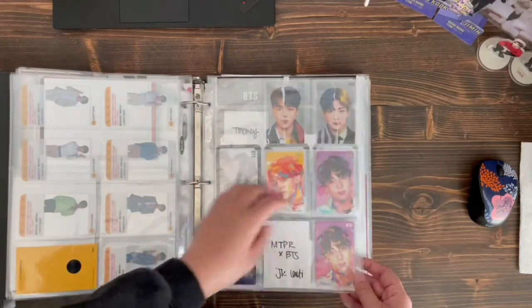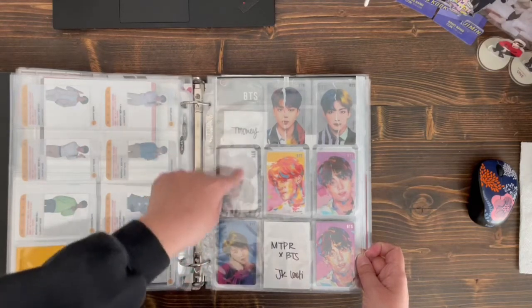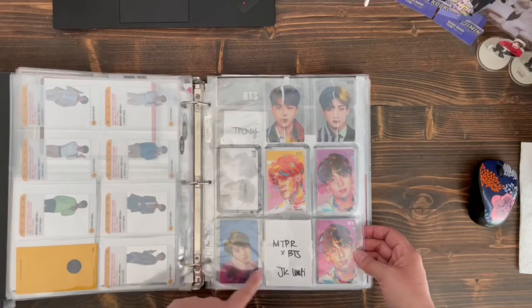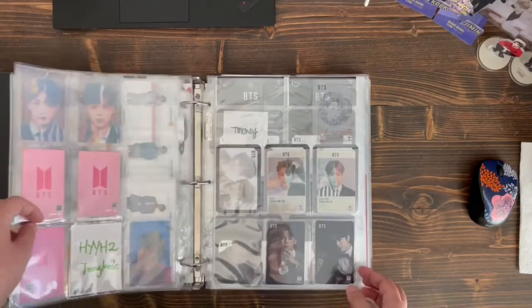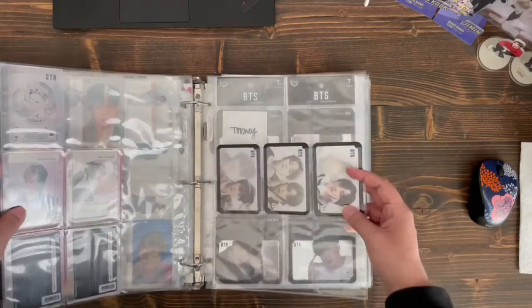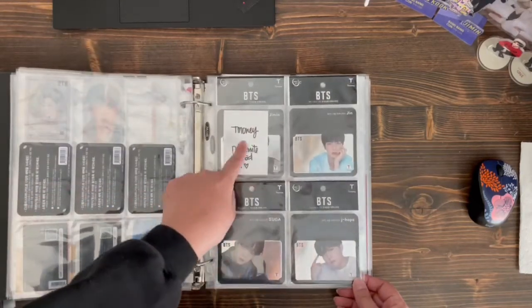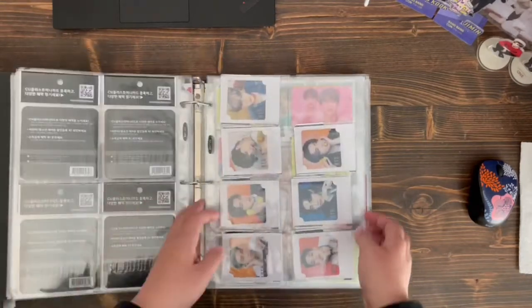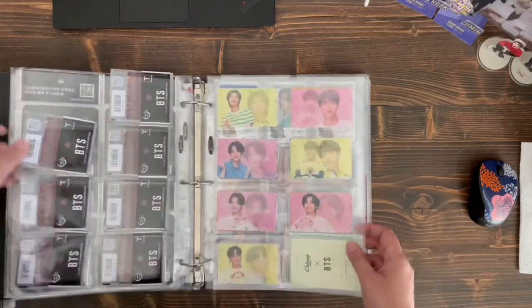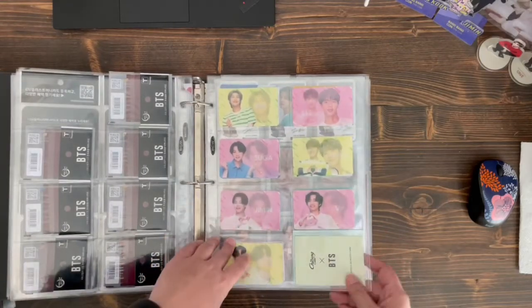The contacts one — I think there was one more set, so there's a 3D one and a plain one. JK T-money. Three T-monies — I'm pretty sure I ordered OT7 and I don't know how I lost an RM. These are the new T-monies. I don't know — I might change the collaboration binder. I wasn't intending on putting it in an A5 binder but I might, because the shapes are all really random.